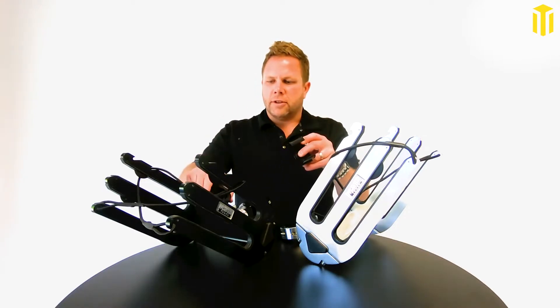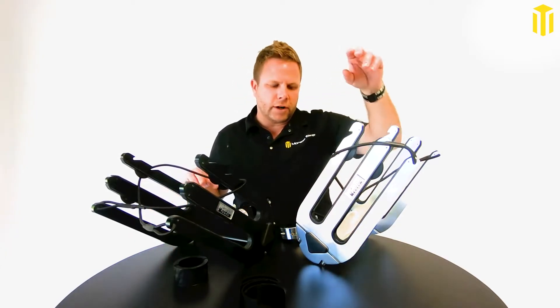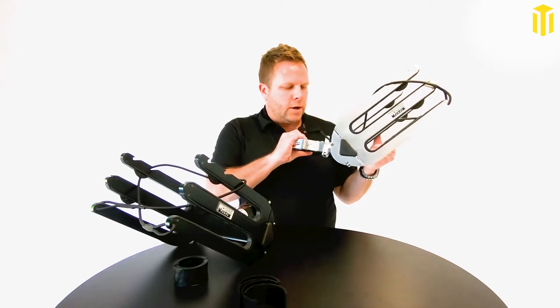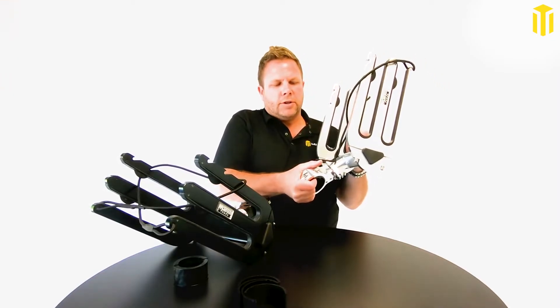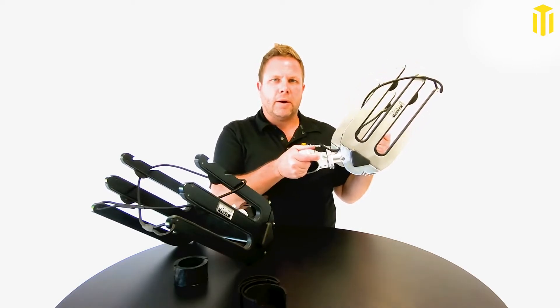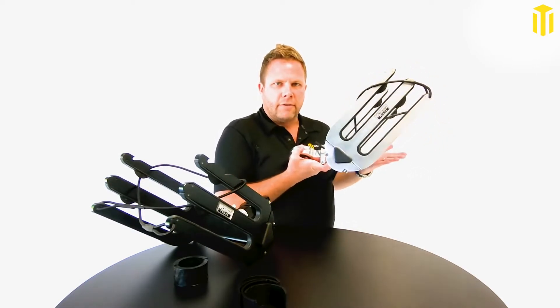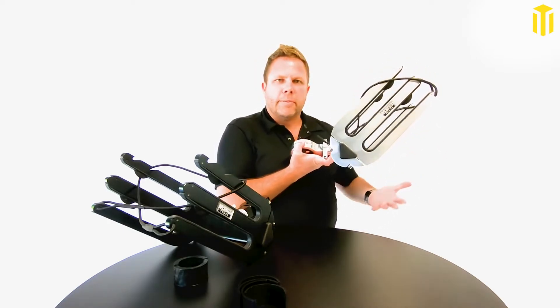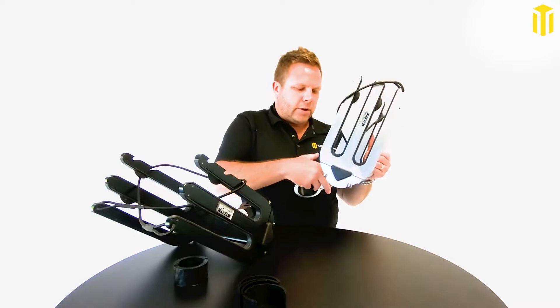That's what makes it very universal. These racks are super adjustable as well — you can adjust the angle of this clamp so your forks are always parallel with the water and your boards are looking nice and level, however you want them to angle. Typically parallel with the water.